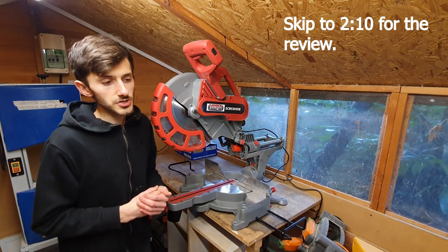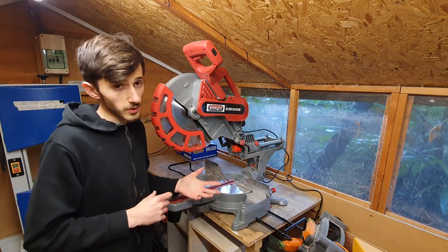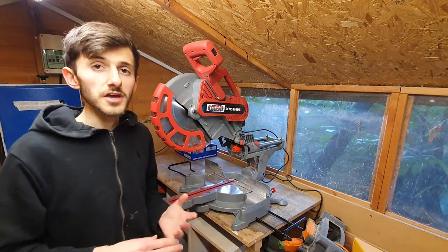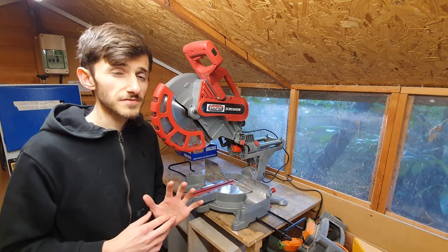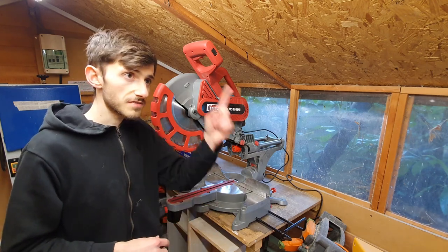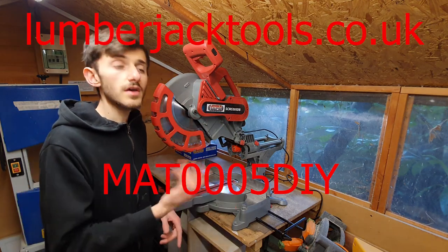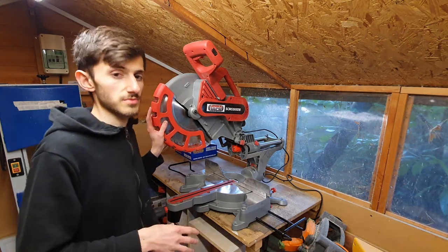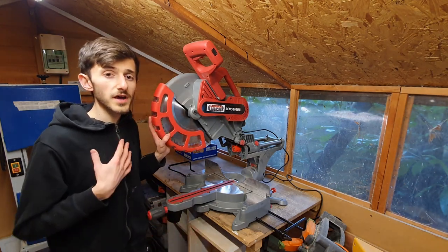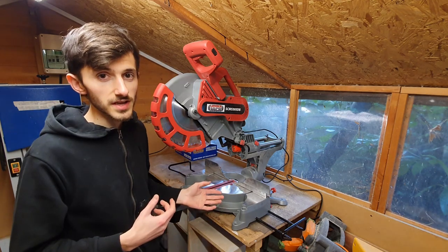Just a quick short disclaimer at the start of the video: this is sponsored by Lumberjack Tools. If you haven't already seen on my channel, I've got a little code that will give you five percent off their store. I'll leave the store website and the code right here for a few seconds. What it is, is I paid for part of the saw so I got a discounted price, so it does have my own money in there.